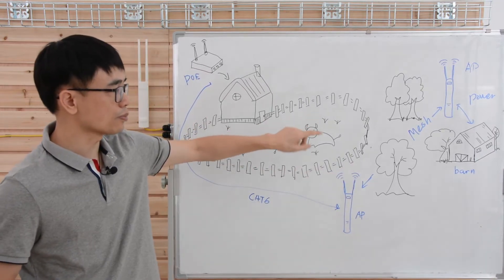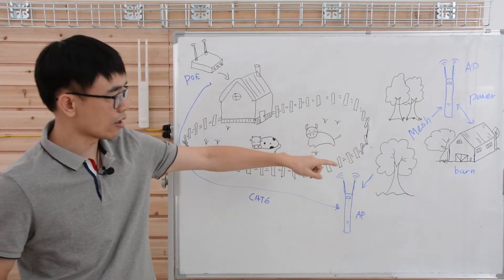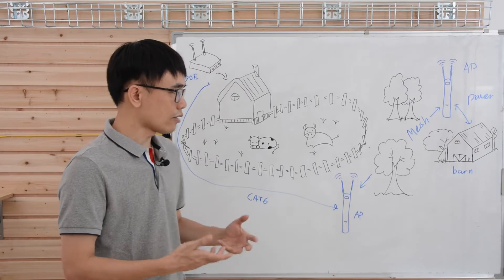Then he added a second access point beyond the yard. As a power source was available there, the straightforward thought was to just use the mesh. The result was not good.